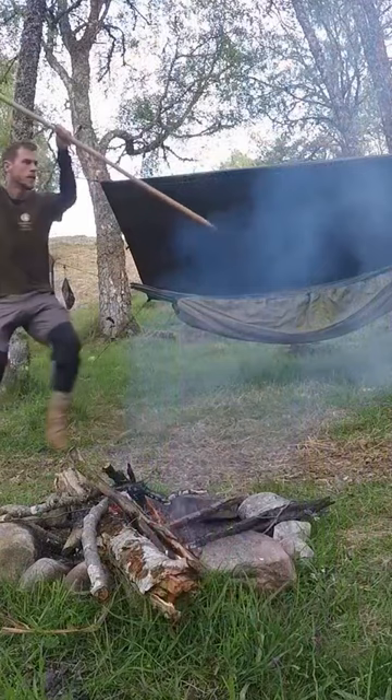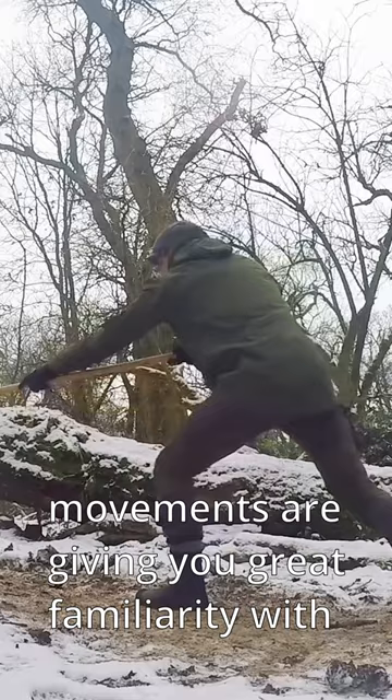What I love about this style of Jo is how dynamic the movements are, giving you great familiarity with the multiple ways of manipulating the staff. I also love the emphasis on flow and relaxation to create fast and energy efficient movements.